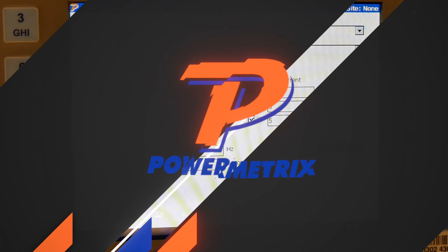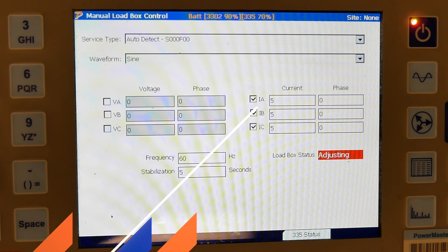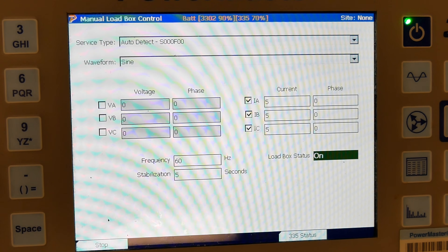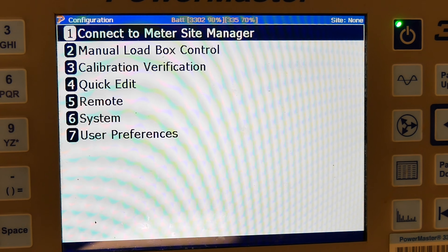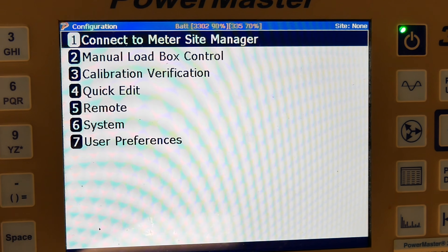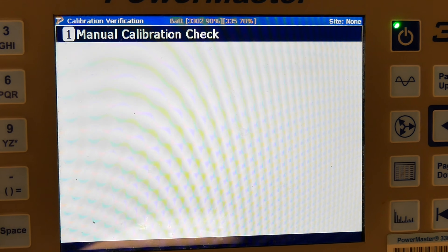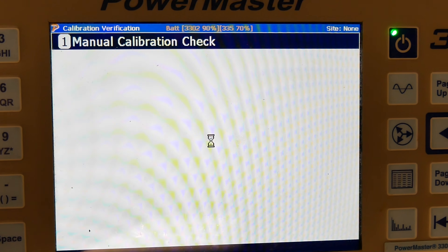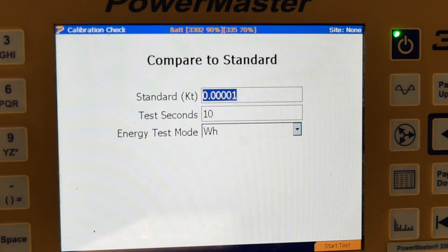I'm going to hit start and at this time the loadbox status is adjusting. Loadbox status is now on. I'm going to hit my previous button and I'm going to go to 3, calibration verification and manual calibration check, and I'm going to compare to standard.